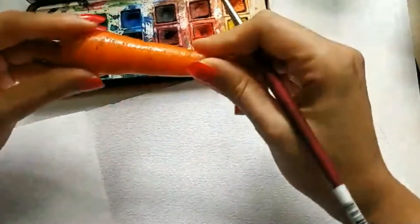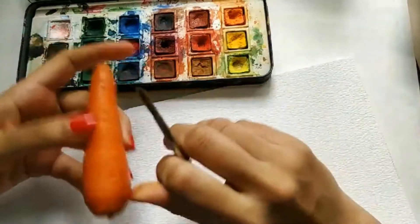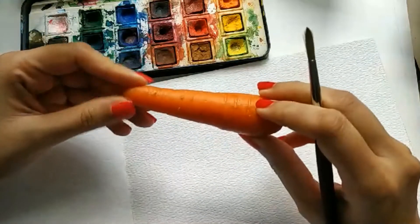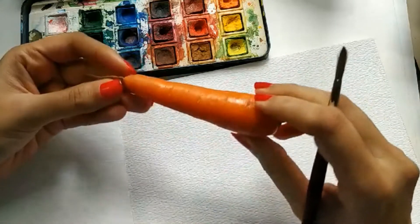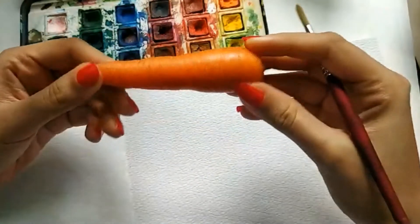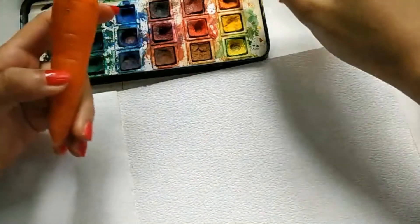I think we should start with the carrot. I'm just going to keep it here so it's easier for us to see and do it. I'm sitting very close to my window today so we can see where the light and shadow is falling. When you're doing loose watercolor, it's very important that you do not try and add every small detail you can see. So I'm going to just look at it for some time. The one I have is the English carrot, so I'm going to take a lot of orange for this.